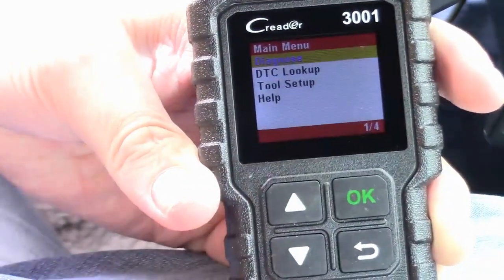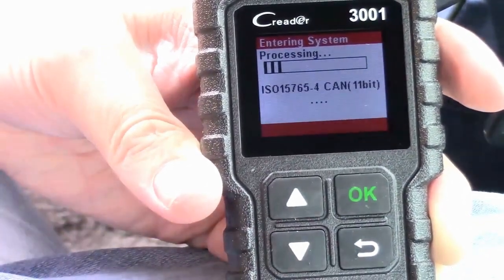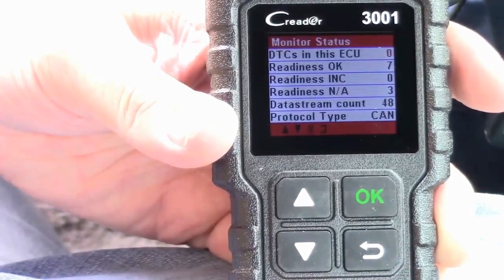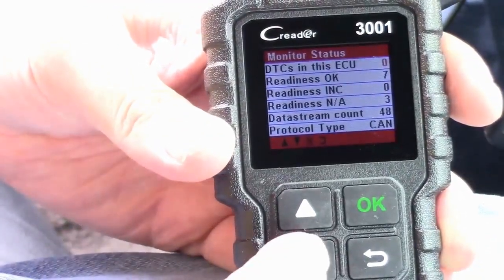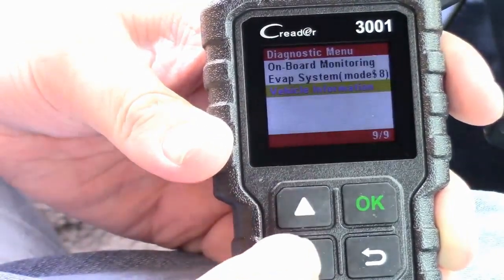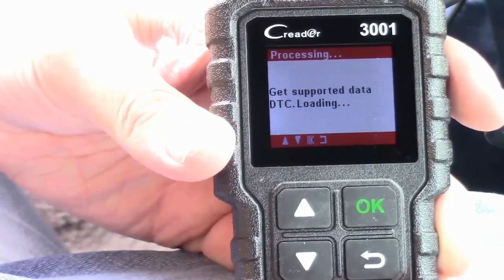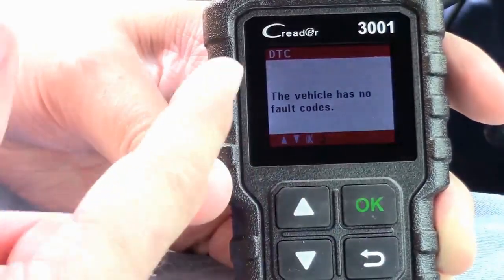We'll go ahead and hit Diagnose. What it's going to do is read the CAN bus and tell us if there are any problems. I noticed I replaced some sensors a while back and thought the engine light was still on, but it turns out it wasn't. It's got DTCs and ECU codes you can read. It's loading supporting data — and the vehicle has no fault codes.